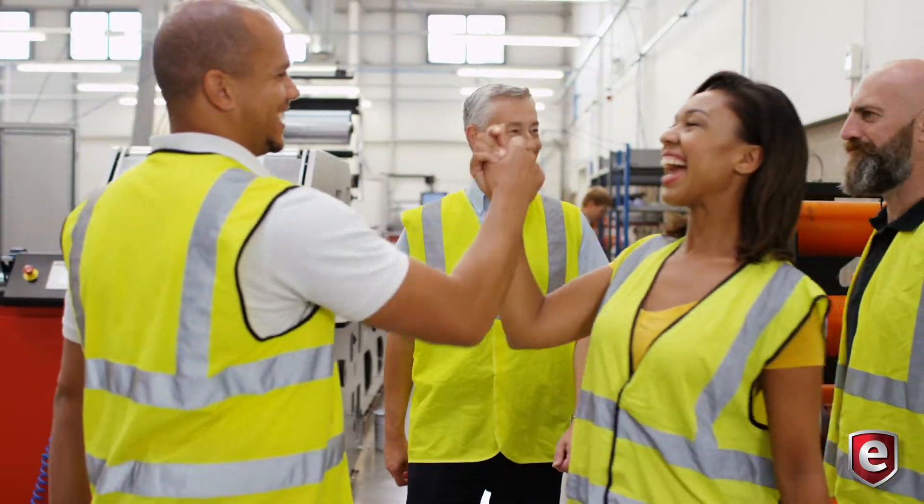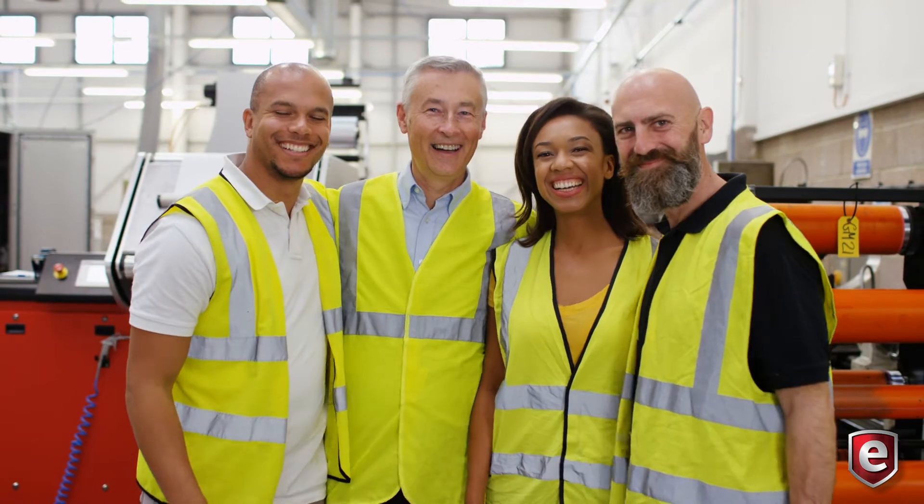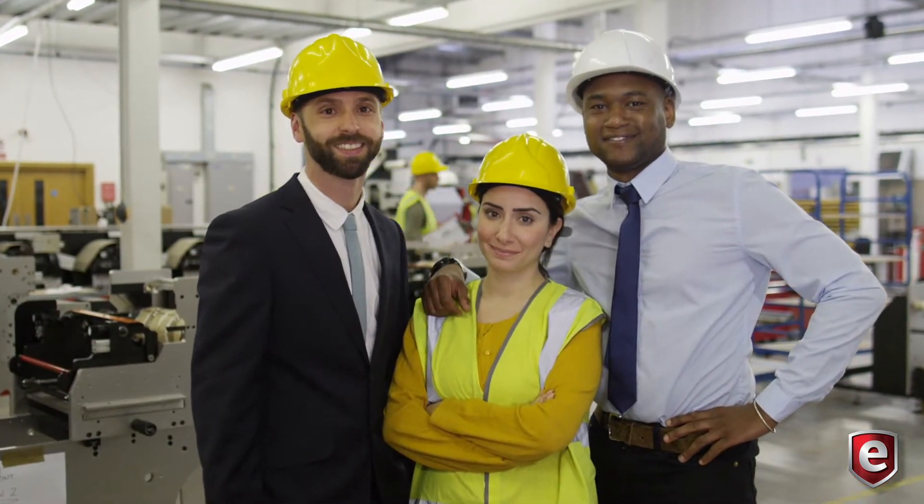Having an effective lockout program in place will not only keep your workers safe and increase productivity, but will also save you the cost of OSHA fines and increased insurance premiums.